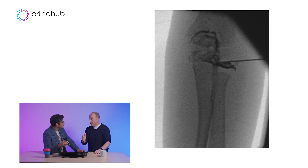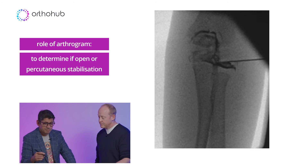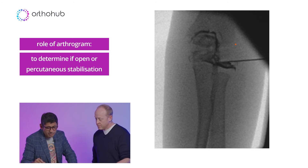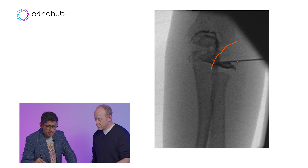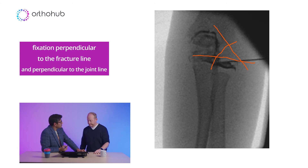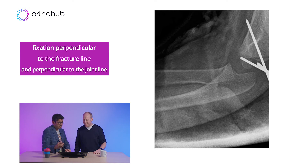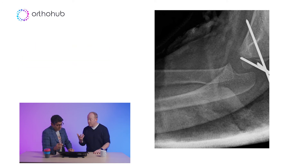The role of the arthrogram is to decide whether you're going percutaneous or whether you're going to open it. Once they're in theatres, they're getting something. You want fixation perpendicular to the fracture line and perpendicular to the joint line. And that's what we did — KY fixation there. These are two-millimetre KYs. It does depend on the size of the child, but you can get two millimetres in quite easily.